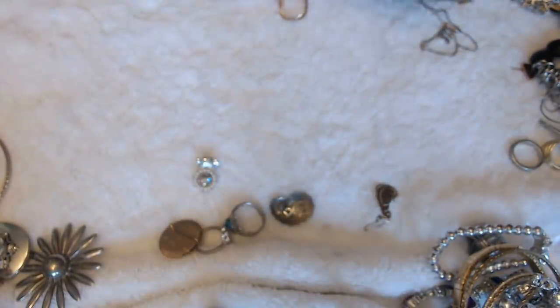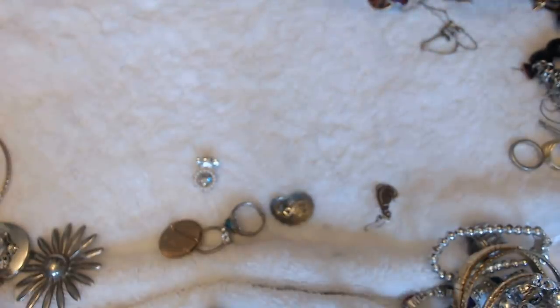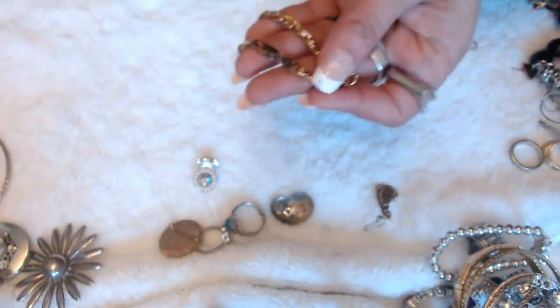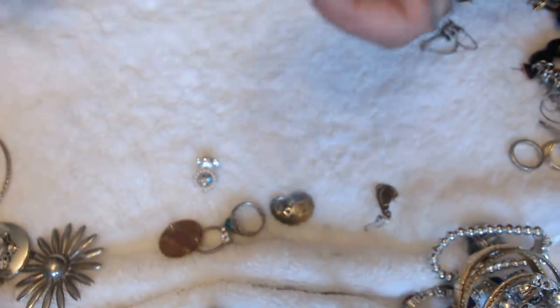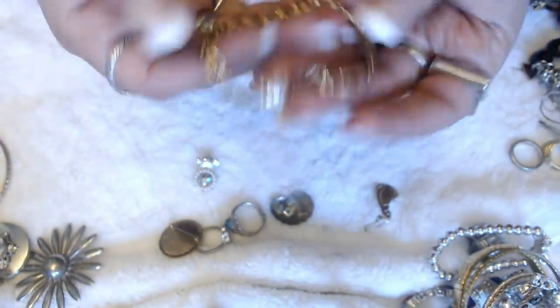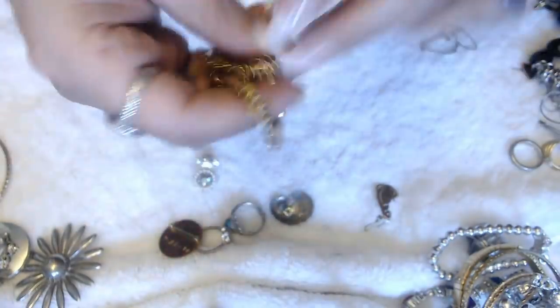I can't say that I didn't like anything — I pretty much liked everything that came out. We have a bracelet in gold tone and some stamps here. Let's see what they say — Italy, Italy, 925, 925. But you guys know that all of these need to be tested, because just because they say 925 doesn't mean that they are. So we're going to test this one.